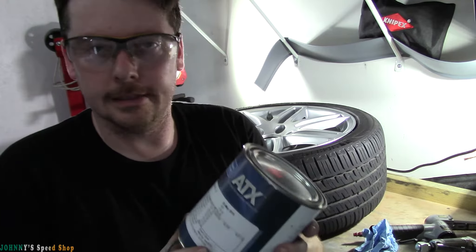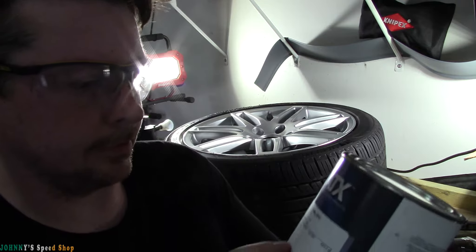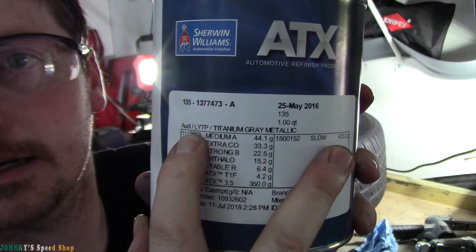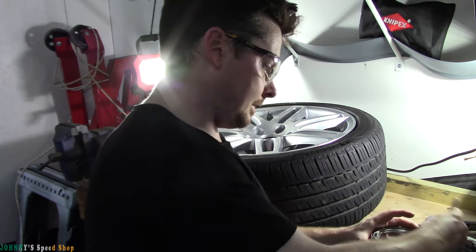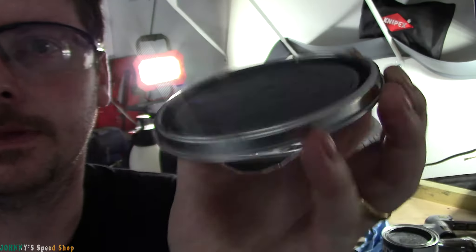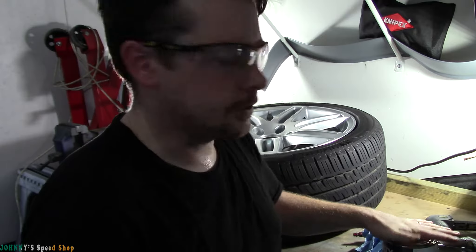I want to show you guys the paint I got for these wheels. I've got the putty in there and I'm waiting for it to dry. It's Audi LY7P — that's the paint code. It's titanium gray metallic. Have you ever seen an Audi with the gunmetal wheels? That's what this is. Hopefully you can get a look at that color. Love the smell of paint — good stuff.